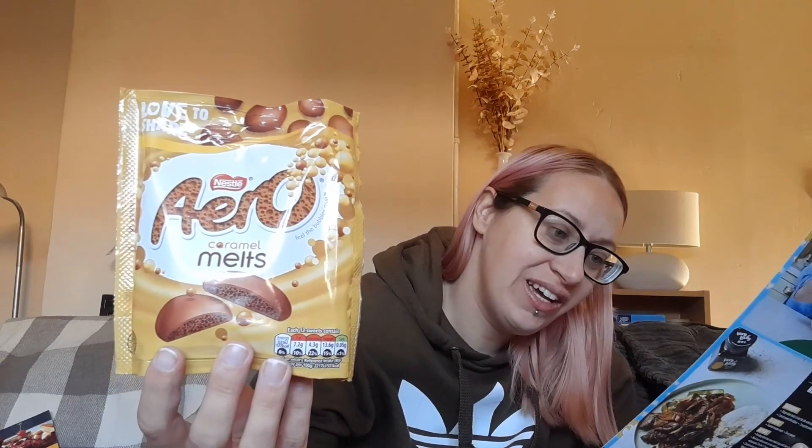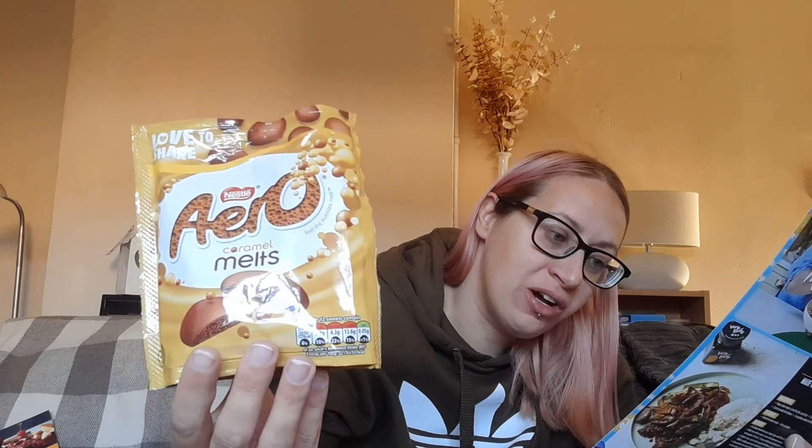We've got some Aero caramel melts — don't they look so nice! I'll let the kids be nicking these, so I'm going to hide them. These are £1.75 and they're available from all supermarkets.